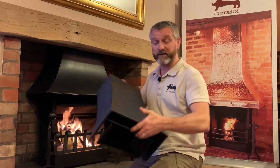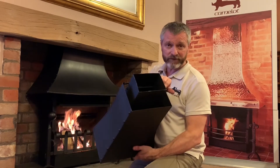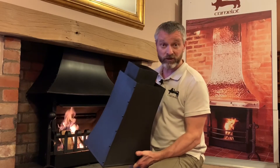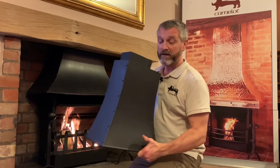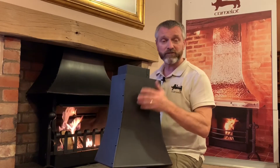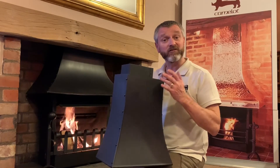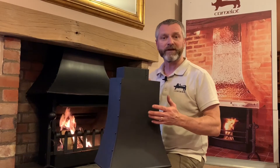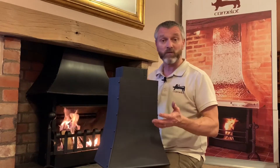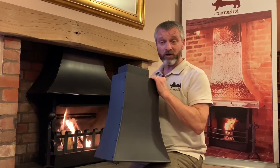What we've done with the twin skin canopy is separate performance from aesthetics. We have an inner canopy that connects to your chimney system, sized individually for each customer so that smoke goes where it should — up the chimney. Over the top of that, we're then free to put a beautiful handmade outer canopy in the right material, right style, right shape, and the size that looks great in that fireplace — not restricted by the fact that it can only be a certain size to work.